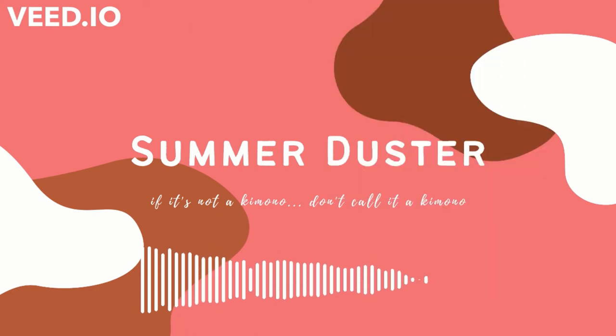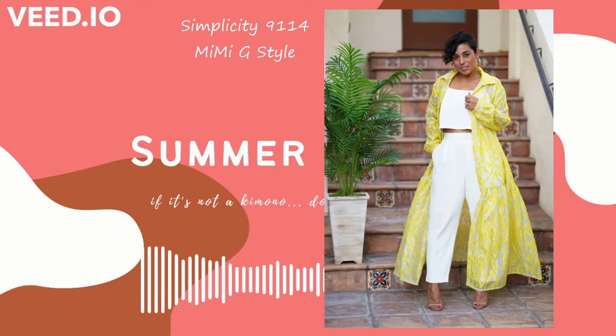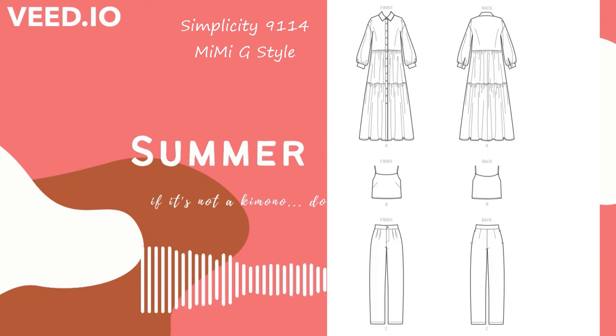Another option is a commercial pattern — it's Simplicity, it's Mimi G's pattern actually: Simplicity 9114. I really like this pattern. I like any sportswear pattern that has several different pieces that I can play with. It's a little bit more involved because it is full length and buttoned, and there is a good amount of gathering, but it's a really lovely pattern. I could see doing it without those full sleeves, maybe adding a really short block sleeve, and having a beautiful result. This one does double duty as a dress as well, depending on what you make it out of.